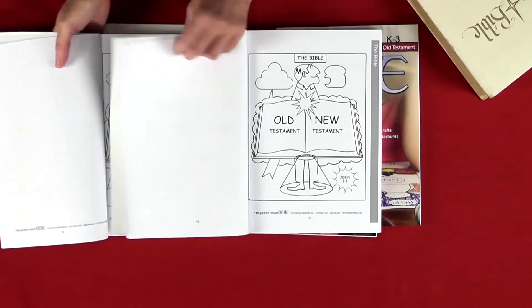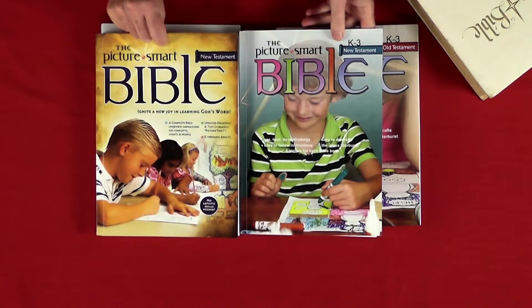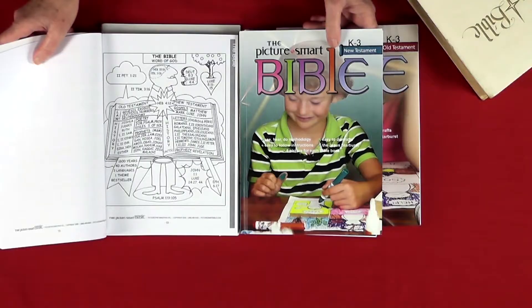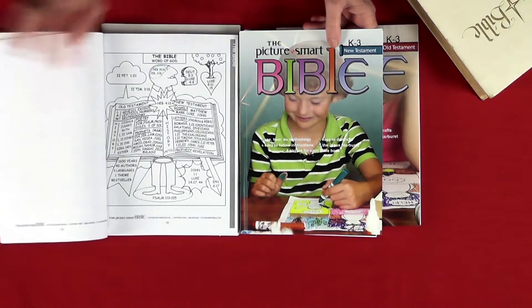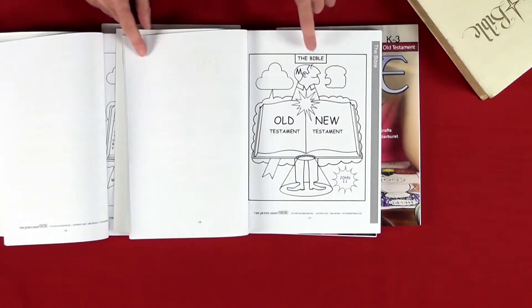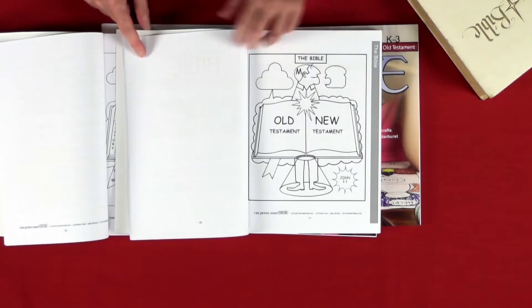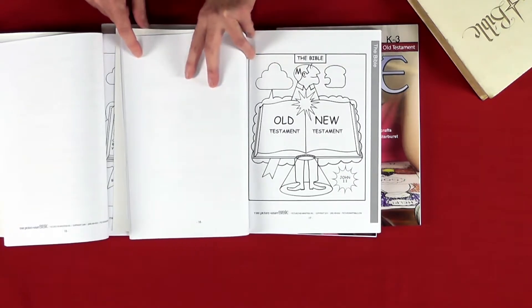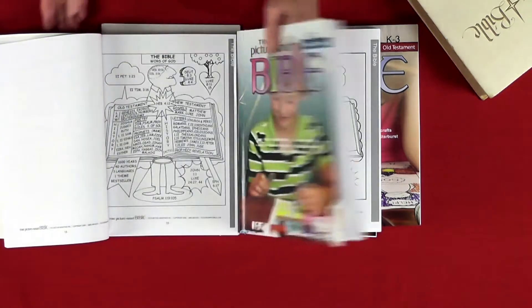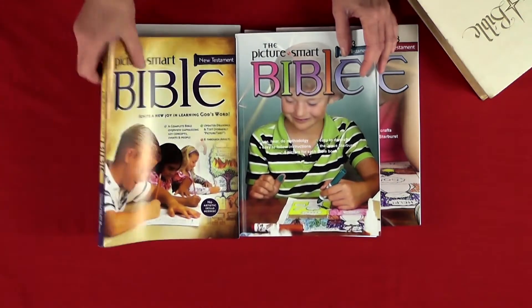I just want to illustrate how the Picture Smart and the Junior Picture Smart work together. The Picture Smart shows the Bible and all the books of the Bible. The Junior Picture Smart has a very similar illustration, but with a lot less detail, because it's more applicable for the younger children. That is how they actually work together.